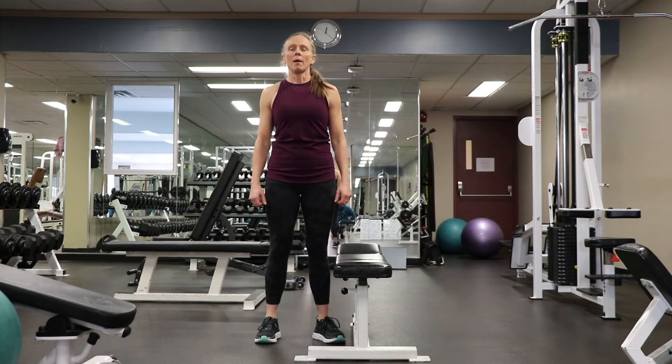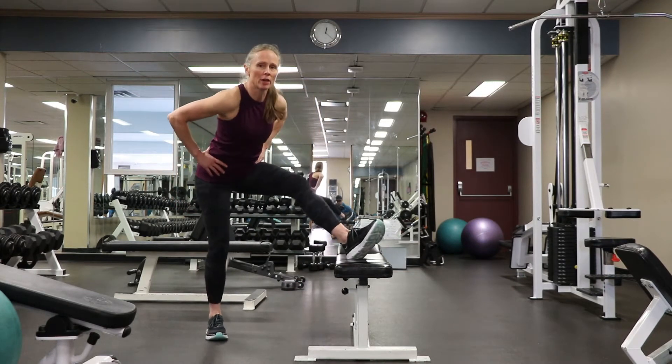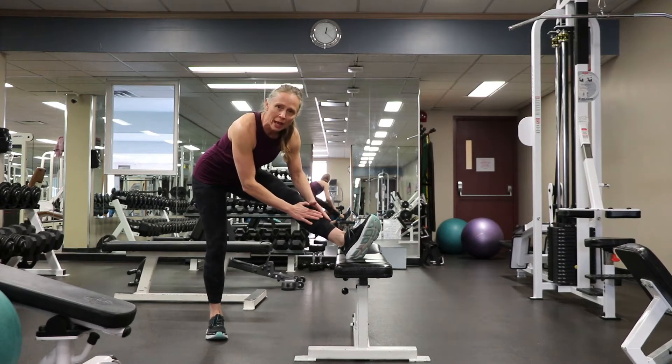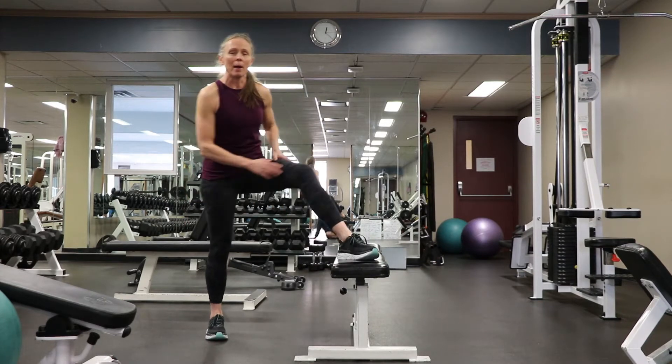A static stretch is a held stretch. For example, a static stretch for your hamstring would be holding a stretch for a sustained period of time — maybe 60 seconds or more. A long held stretch — that's a static stretch.